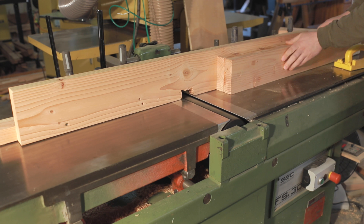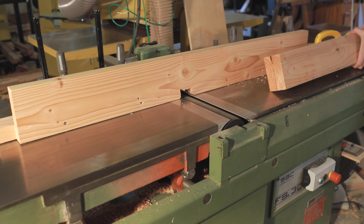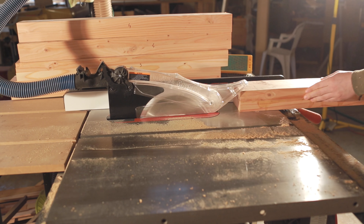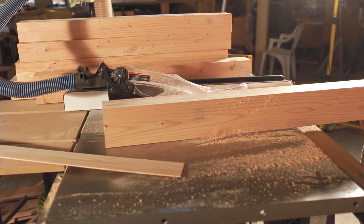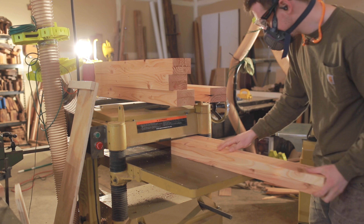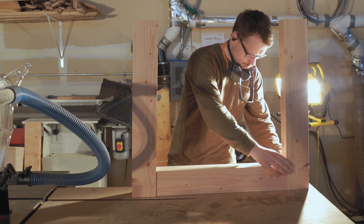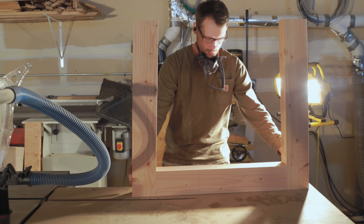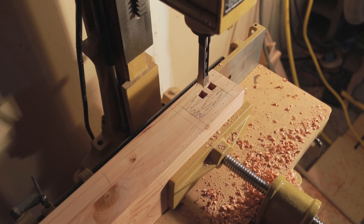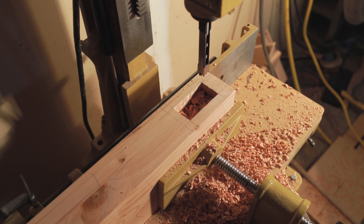Here are the legs back, getting those jointed. I had to make a makeshift fence because my fence was broken at this point in the project. We'll rip those down to final width, plane both sides to get them all the same thickness, and then cut to the final length. I'm adding a two and a half degree cut on both the bottom and top so they toe in toward each other a little bit. Angles are fun but not very fun to work with. I'm terrible at math, so I have to double-check everything and call my brother who's an engineer to make sure I'm doing it right.